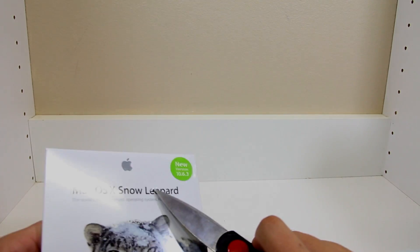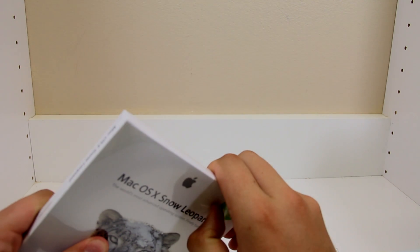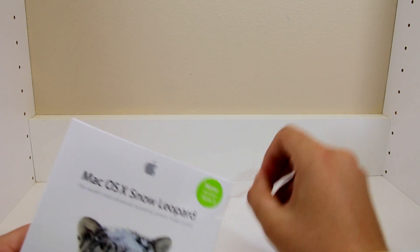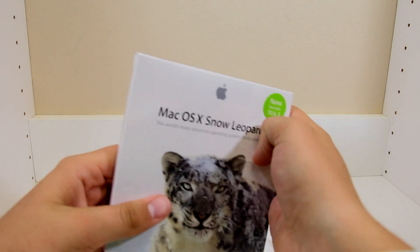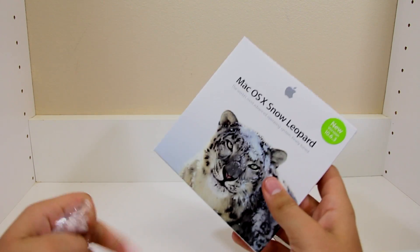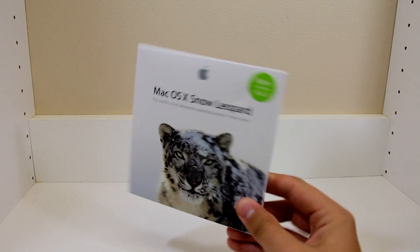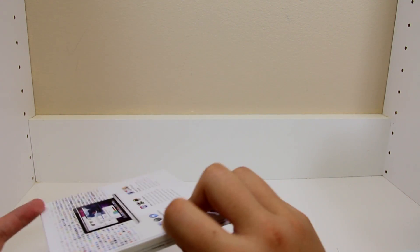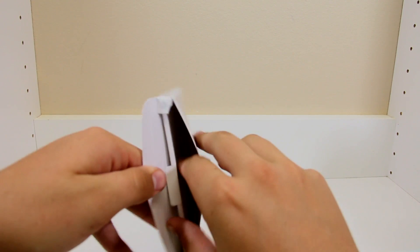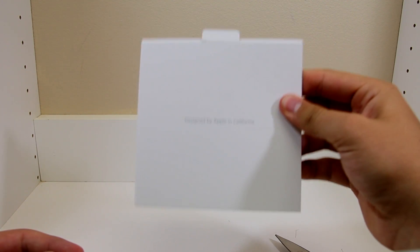Let's cut into this and see what's inside. Looks like we're gonna have to tear this open with my fingernail — there we go. It's a very nice box, it looks really nice. Let's open it up. Designed by Apple in California — nice.